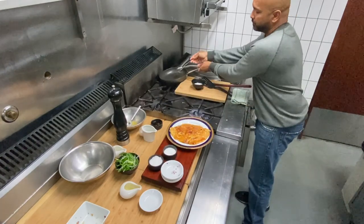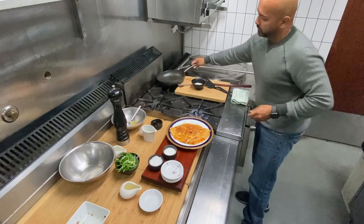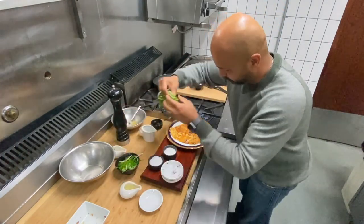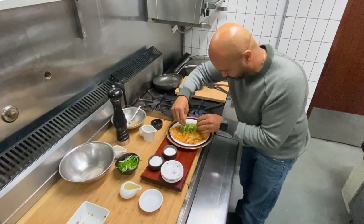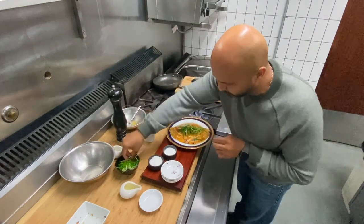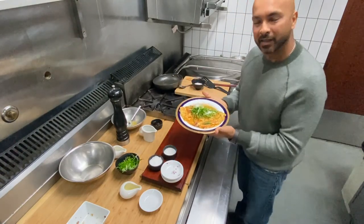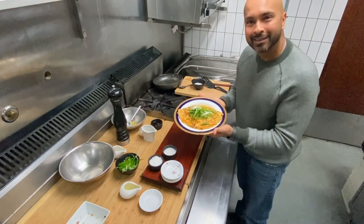I'm going to garnish with some freshly sliced spring onion. There you have it — a prawn omelette. Enjoy!